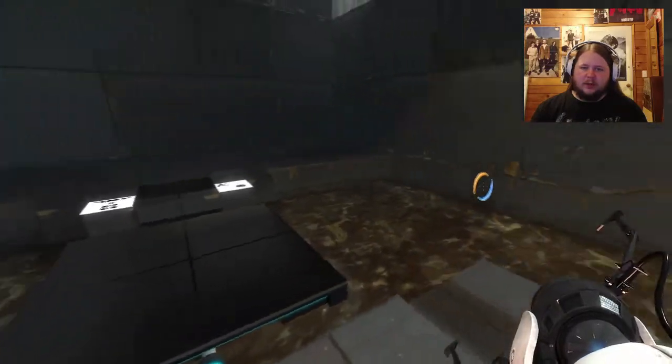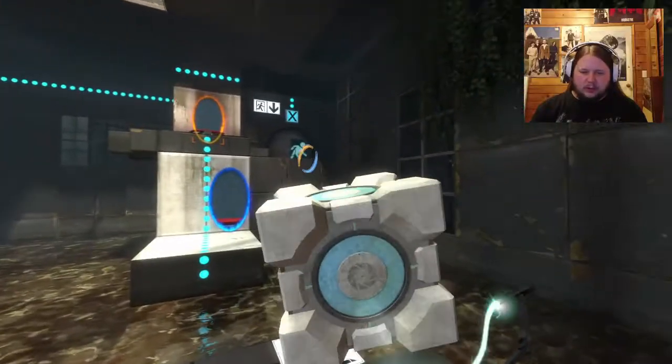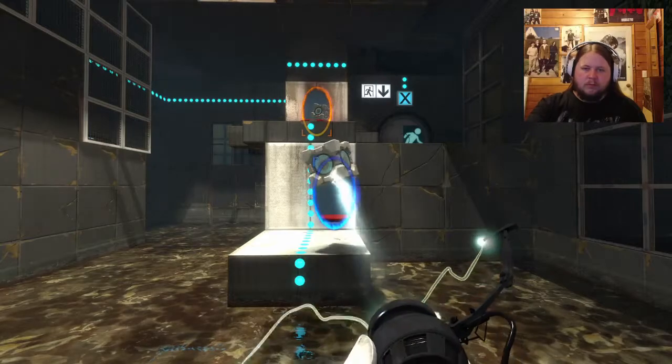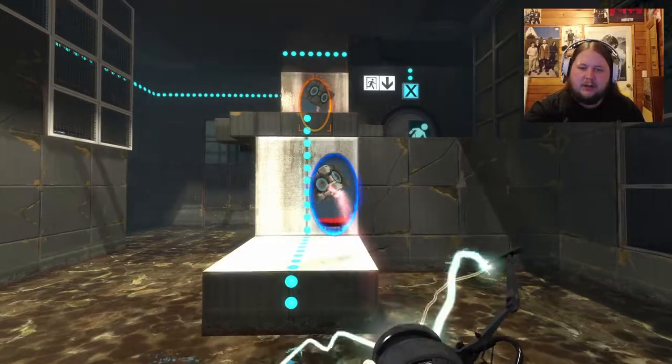I think this is the one where you need to throw the box through there - I don't think I can reach all the way. Oh, I can actually... no I can't. I died.